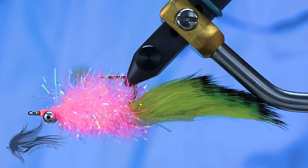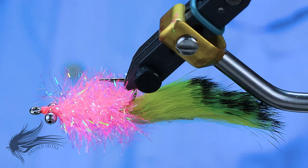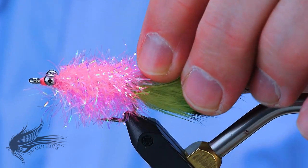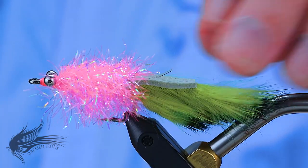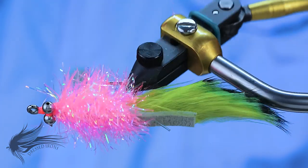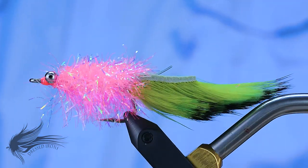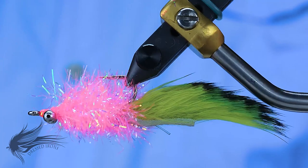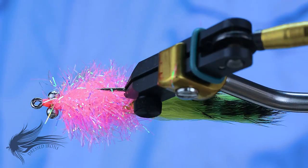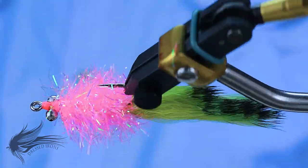It's a very simple pattern in terms of a zonker tail and Estaz body. There is a different technique employed for anchoring the tail so that it doesn't foul — one I have not seen too many people do but I've had great success with, so we will get into that. Again, a very simple pattern you can tie up in no time and have a bunch of redfish flies for your next outing. That's the Electric Chicken — let's get started.